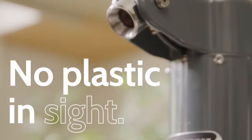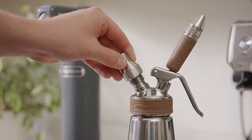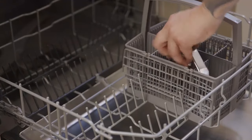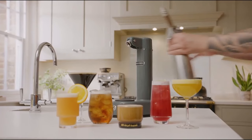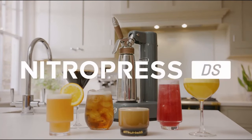No plastic in sight. The docking station is constructed from cast aluminum and built to last. The detachable canister is built from stainless steel and comes apart to be cleaned easily in the dishwasher, allowing you to create a vast range of nitro drinks over and over again. So that's the NitroPress DS. Be part of a revolutionary new drinks movement and get yours today.